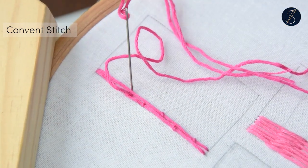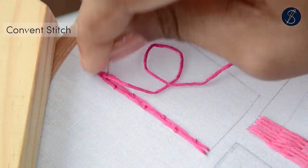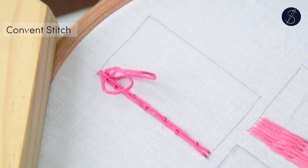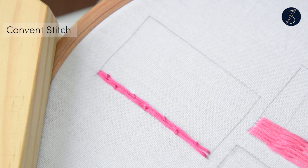Let me know if you like this stitch and please don't forget to check out our bookstore with ebooks for learners at different levels. The link is given in the description. This is Sarah from Sarah's Hand Embroidery. Thank you so much for watching!